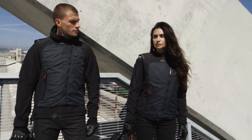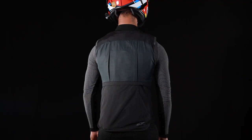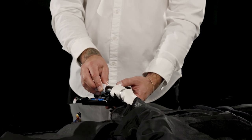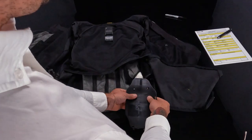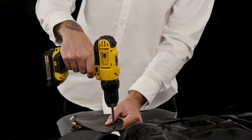After those 5 seconds, the airbag will slowly deflate on its own to its normal position. Once deflated, the airbag is required to be sent back to an authorised Alpinestars dealer or Tech Air centre. For example, GNS Accessories is a Tech Air centre.